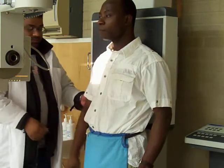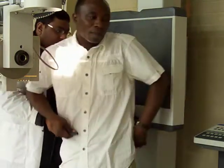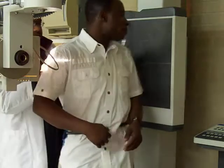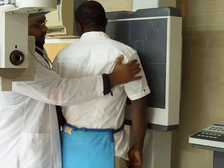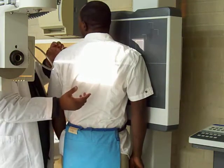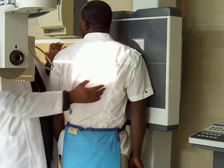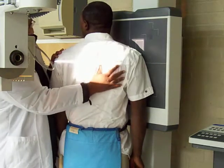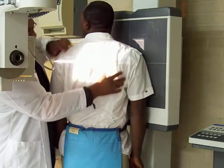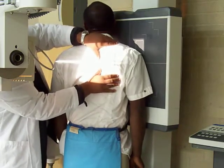We're doing the exit view. The thing with the exit view is that the patient should be at an angle of 45 degrees, and we should be centering the central ray at the midpoint of the scapula — so this is the scapula over here.